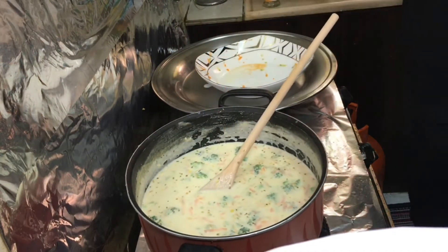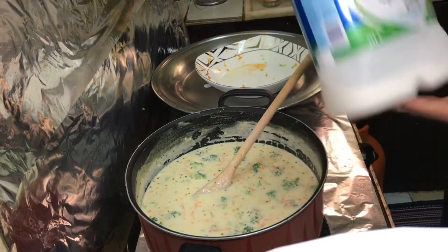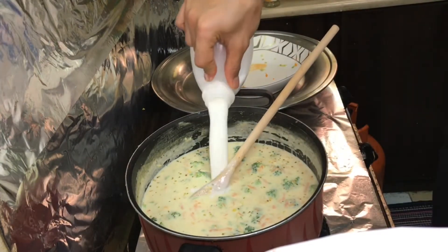We have the remaining milk — you can just pour it all in and let it boil. It's ready to be cooked.